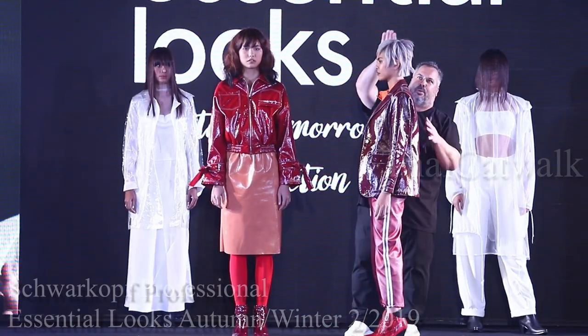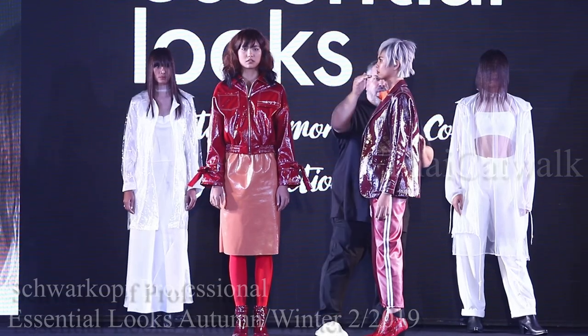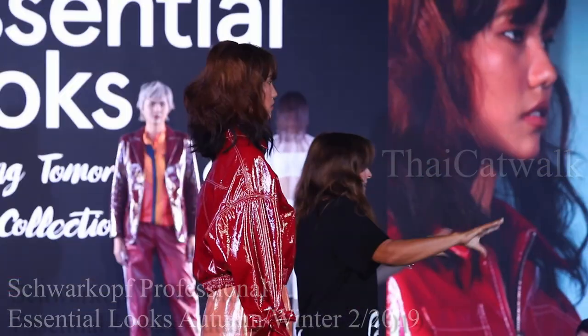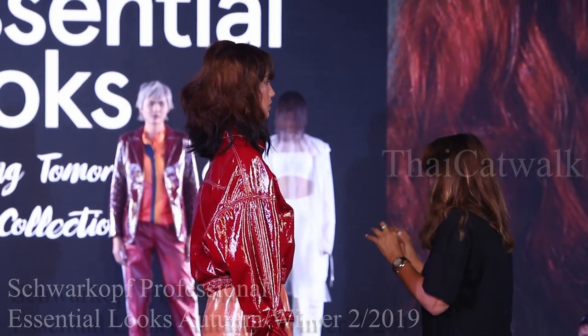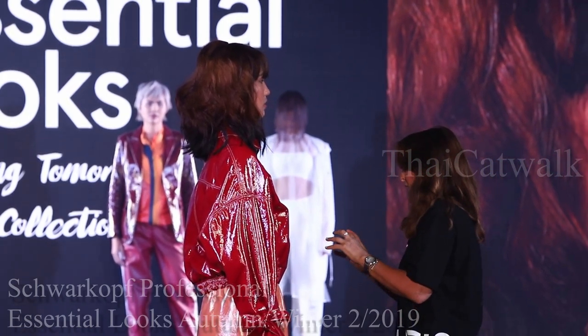which is a little bit more commercial, we're working with different options. Depending where you are in the world will depend on when this launches. But it's about these very, very cold, cold browns.